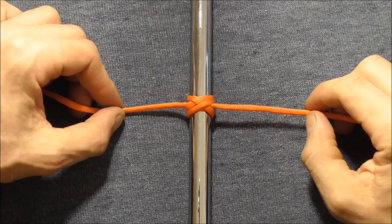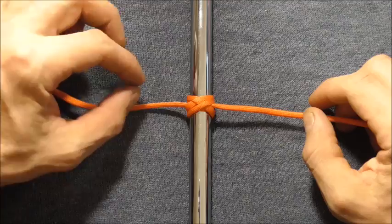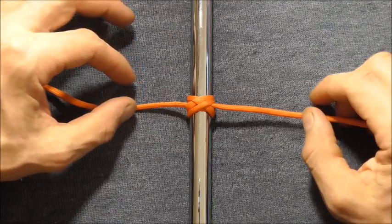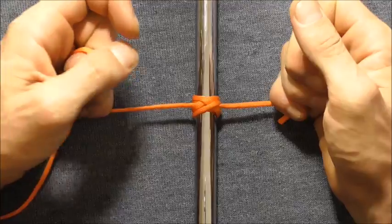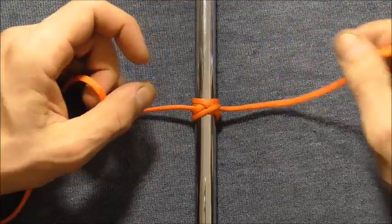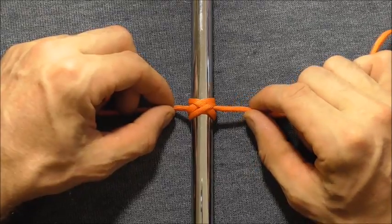Hi everyone. For today's knot we're going to have a look at the double figure 8 hitch, which is very similar to the constrictor knot, in that when you pull on the ends it really binds down hard around the object you're tying to, and then it will lock itself into place.